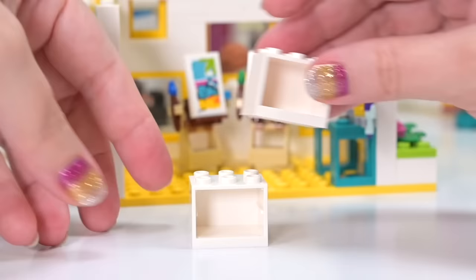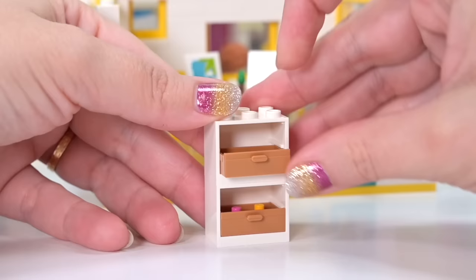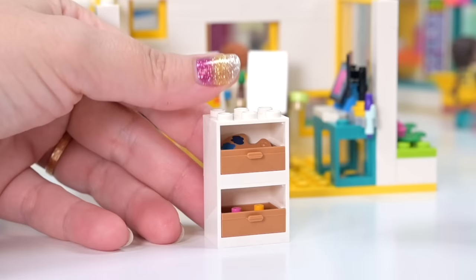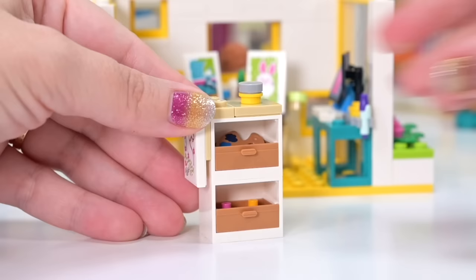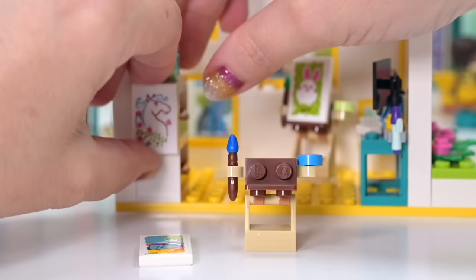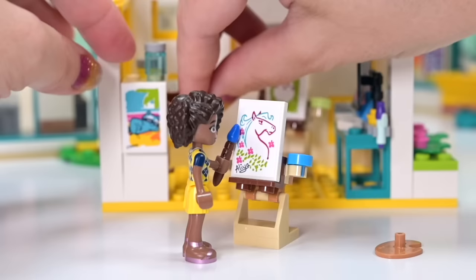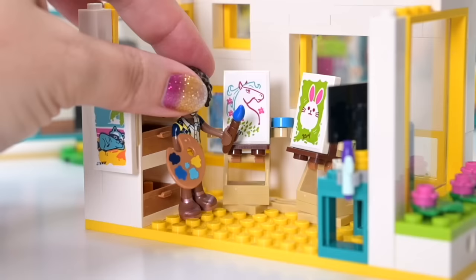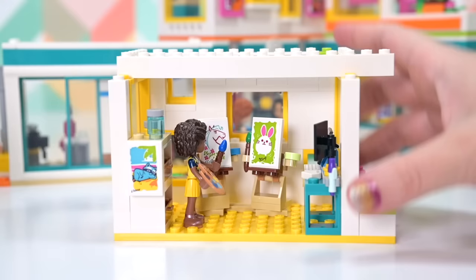Over on the side there are storage units and a drawer with pink and orange paint pots to swap out. On the top is a palette — this one's in shades of blue, which we've only previously seen in the Starry Night Van Gogh set, so it's really cool to see it in a Friends set. There's also a picture by Alia — horses again, it's her thing. Since Alia is actually included in the set, I'm swapping out Leanne's picture and putting Alia's on the easel, giving her the paintbrush so she can finish her horse painting. So many awesome details in these new sets.